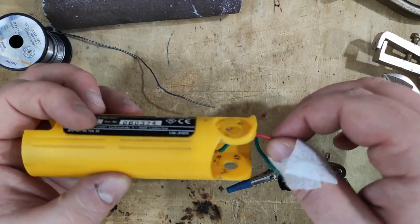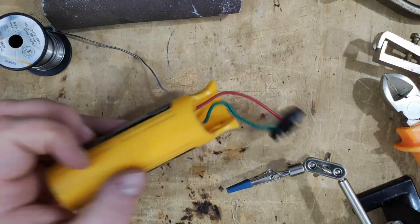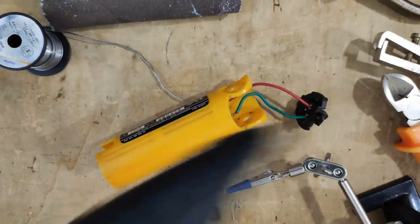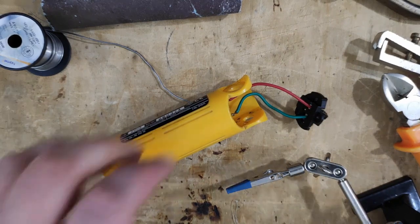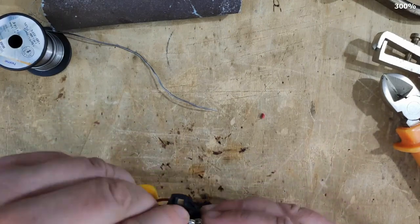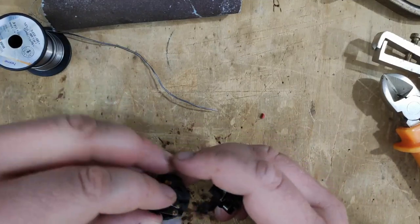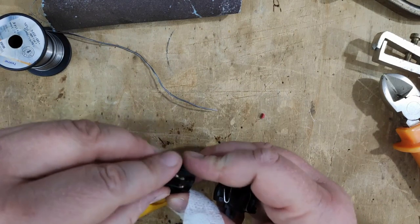The problem is that it is a little bit loose now inside. So I will use this glue gun. I need to wait for the glue gun to get hot. While I am waiting, I will try to put back together this thing.